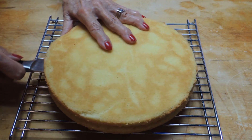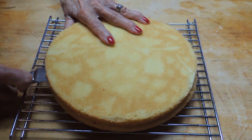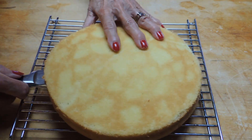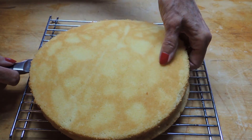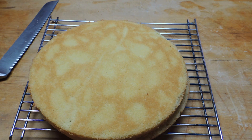When you cut it, you're going to want to use a serrated knife with a long blade. Just cut about three inches all the way around to begin with, stabilizing it with your hand on top. Then press the knife all the way into the center, being very careful, and you'll end up with two equal layers.